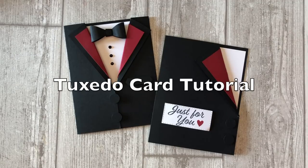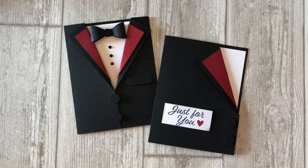Do you struggle to come up with masculine style card ideas? Well, I'm with you. The struggle is real. So today I have two masculine style cards to share with you that don't require the use of a special stamp set.